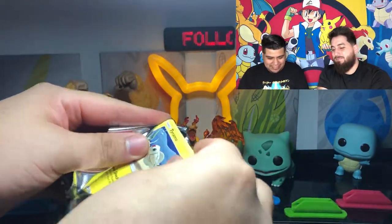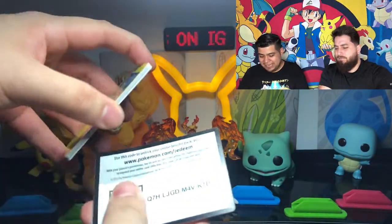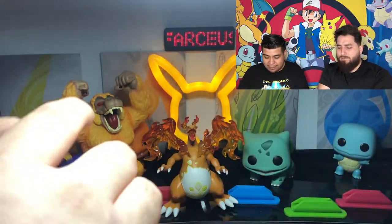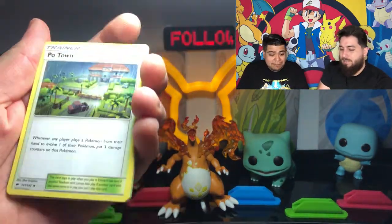But yeah, all the packs are like this. We did not reseal them. I know it seems really, really iffy, but none of that iffy stuff. We got these directly from the tins that Rosalia opened, and hopefully we can pull something amazing.